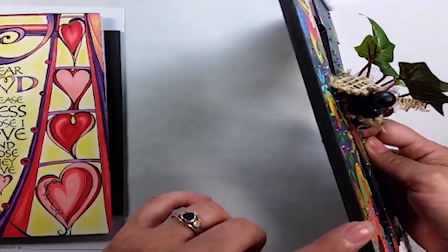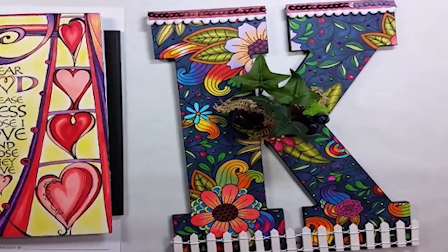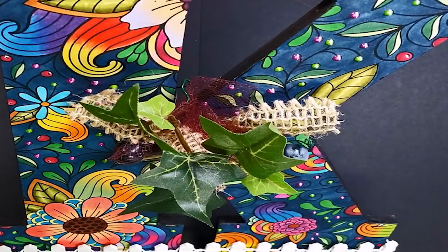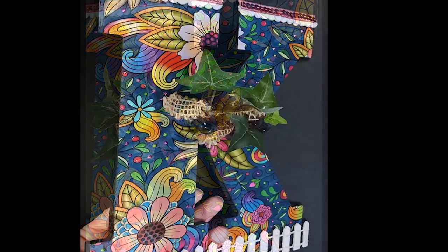I added some ribbon trim and sequins, and a white picket fence at the bottom. Then I had some leftover pieces of burlap, grapes, and grape leaves, and I just made a little centerpiece to hang in the middle. It's adorable and great for your college student.